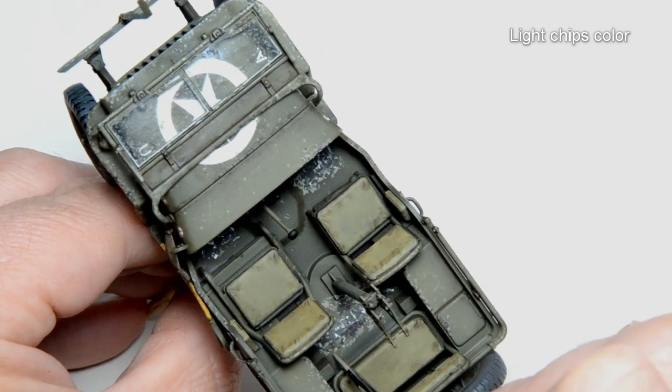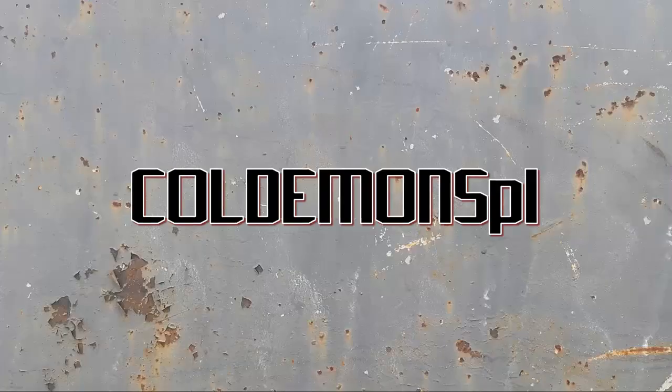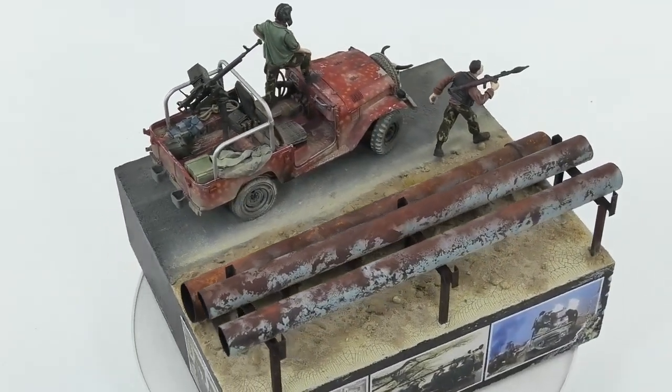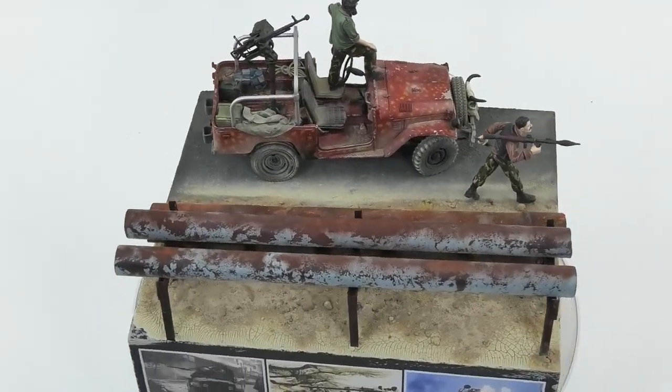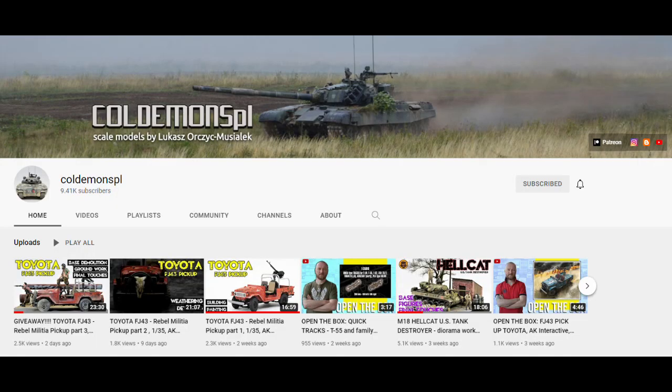Before I show you an amazing way to paint the lights, there is another thing — another YouTube creator, this time from Poland: KoldemonsPL. Fantastic dioramas about different subjects. If you share this on your social media, your friends might not know about KoldemonsPL. He may seem a little rough, but he's a very nice guy. Check it out and say that the devil is sending him. The link is in the description.